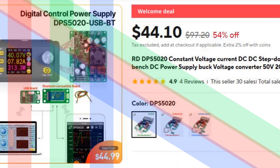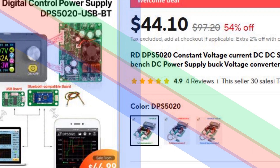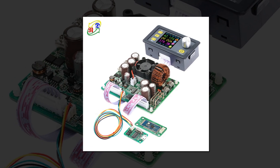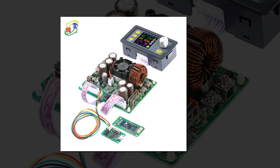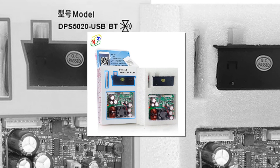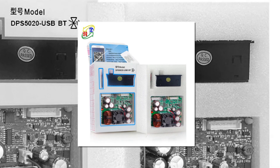Number 2: RD-DPS 5020 Precision DC Power Supply. The RD-DPS 5020 is a highly precise and versatile DC power supply, ideal for communication bench applications. It offers an output voltage resolution of 0.01V and a high current capacity of up to 20A. The unit is equipped with user-friendly PC software and an Android app for easy control.